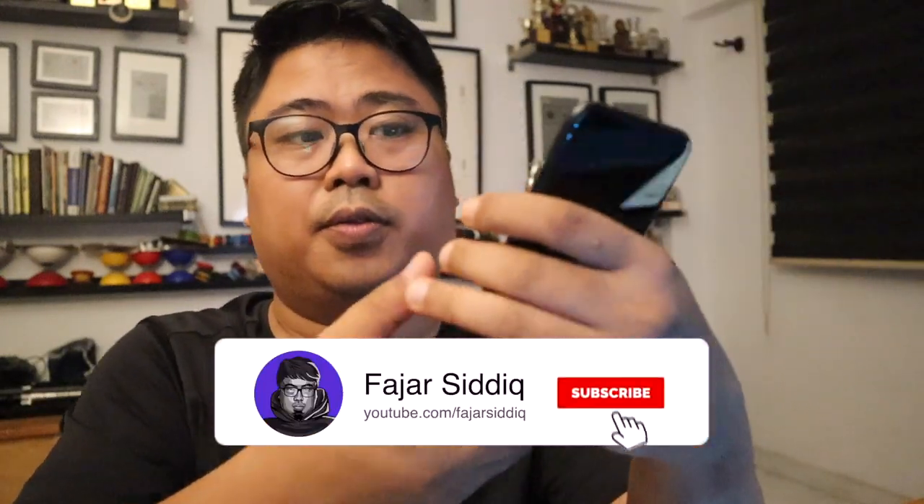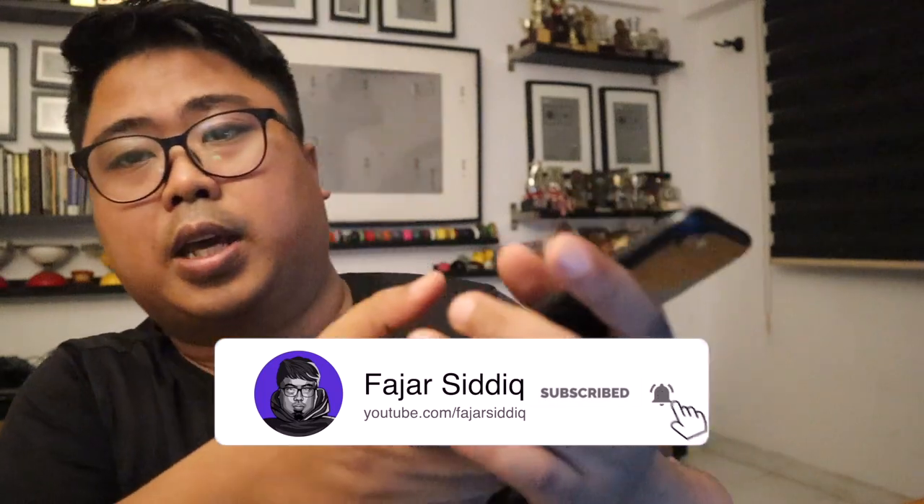The delivery guy came knocking and I just signed some document — an e-signature thing. I just signed and done, you get the parcel. It's so great to order things online directly from Apple.